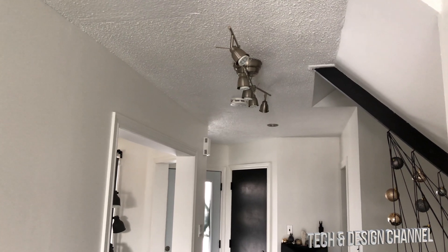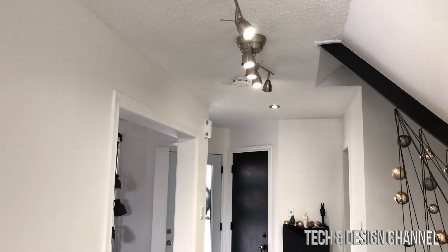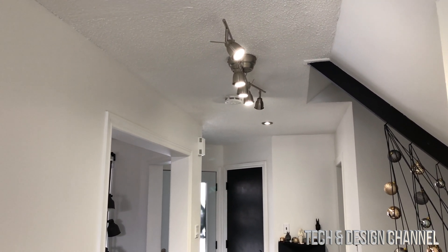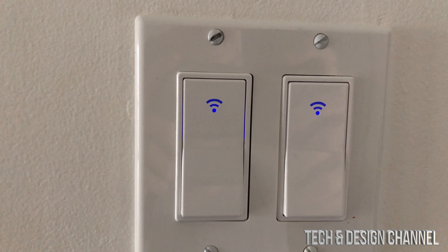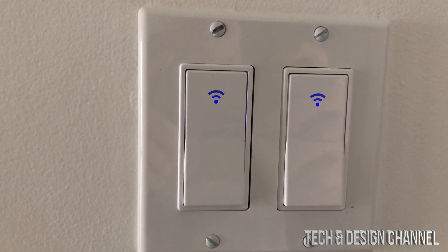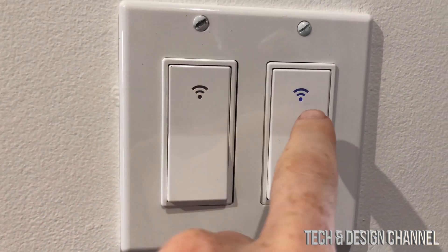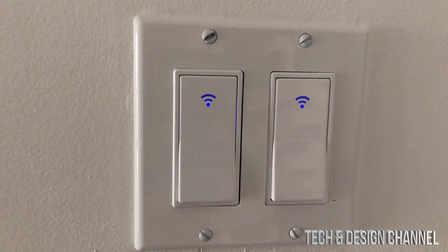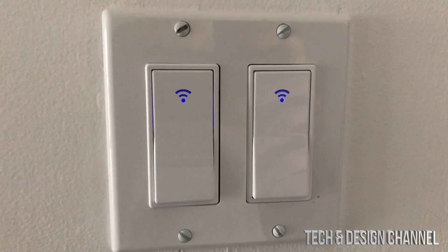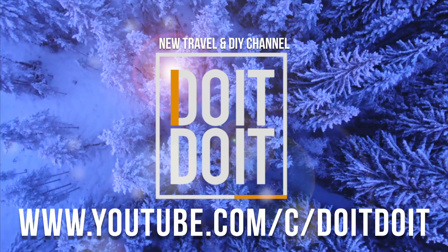We're all done! You can now say 'Hey Google, turn on lights living room' and Google will respond and turn the switch on. You can also say 'Hey Google, turn off lights living room' to turn it off. The sound you hear is coming from the Google Home speaker, not the switch itself. When the switch is on it changes from the bluish standby light to red, and goes back to blue when off. That's it for this video — write any questions in the comments, don't forget to subscribe, and thank you, bye!